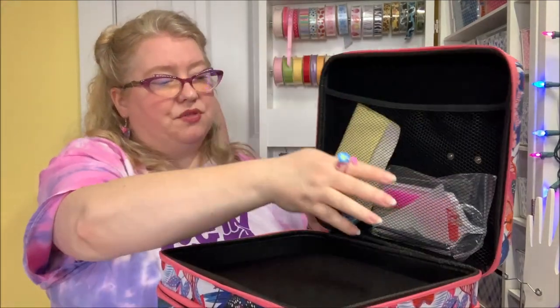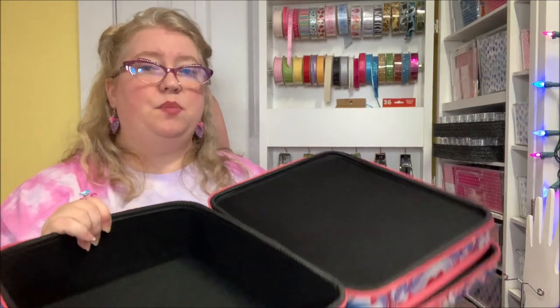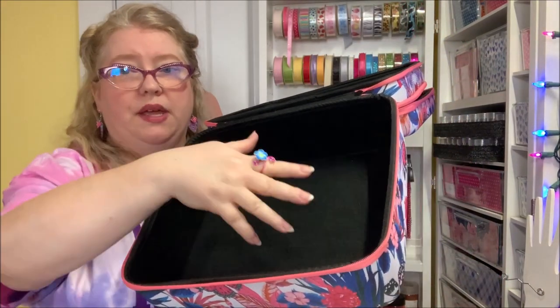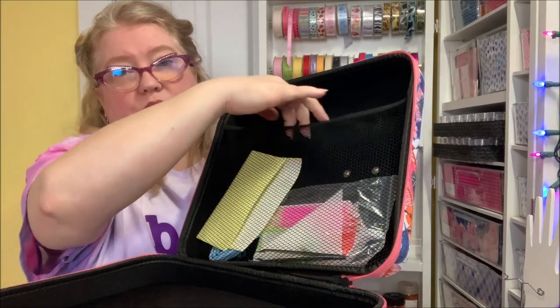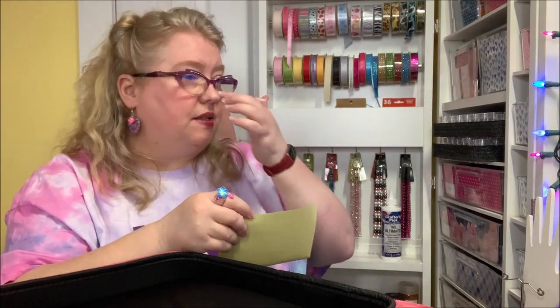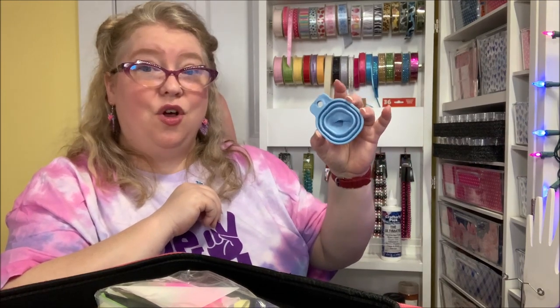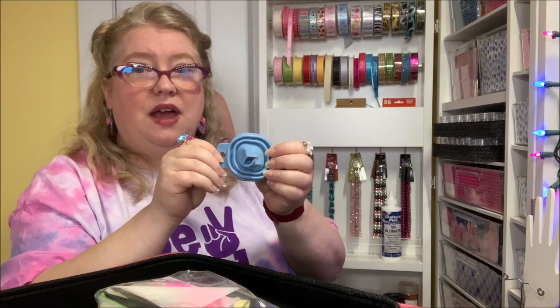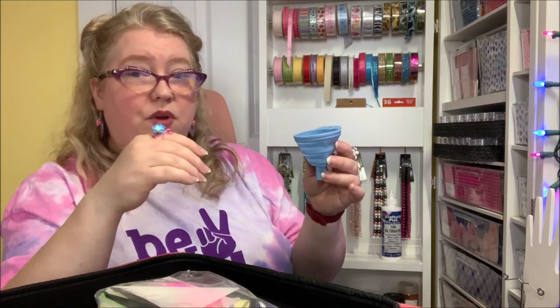I can pull out the foam inserts and there's an open area that's a little deeper at the bottom for fitting multiple kits. In the very top there's a mesh area where you can put loose items, and they've already put some goodies in here. A lot of this stuff is especially handy if you are a diamond bead or diamond painting artist — they give you this kit inside your portable case. Something I thought was really awesome is they include a funnel, but this funnel flattens — it's a silicone funnel.